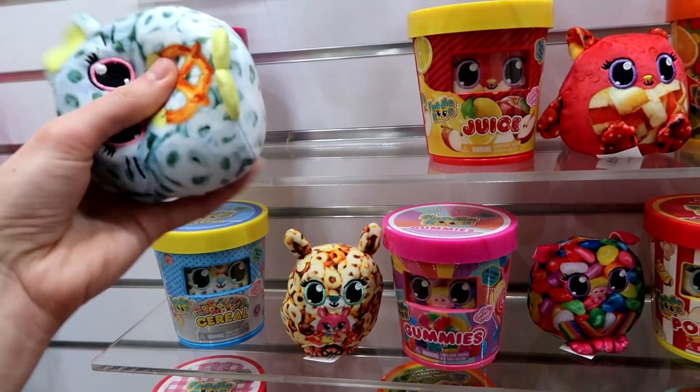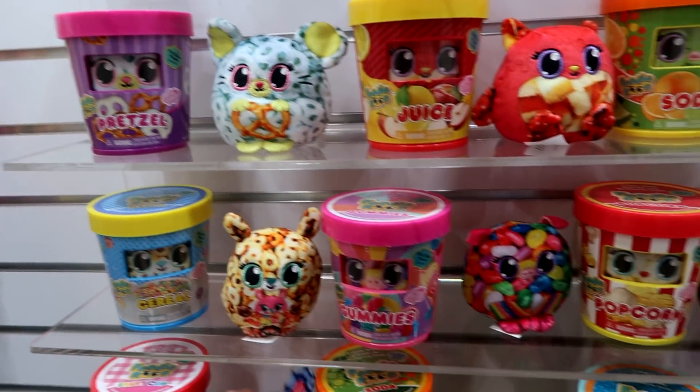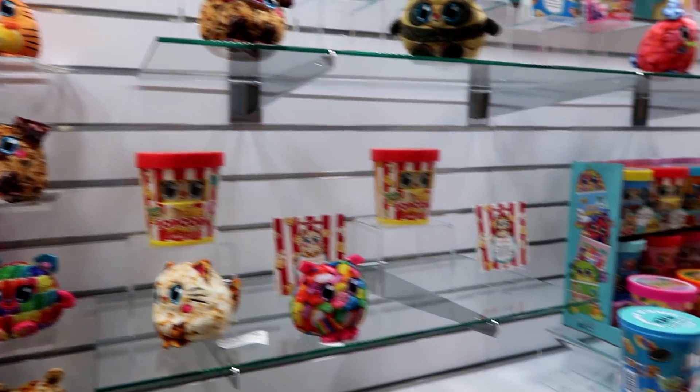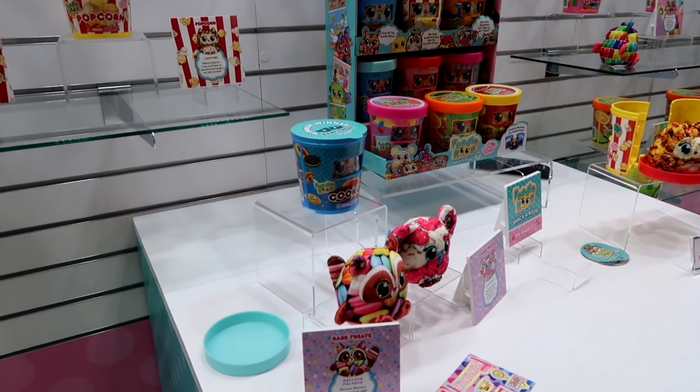Pretzels! They all come in little foodie containers as you can see here. Once you open them up, you'll see little DIY stickers to make little foodie rooms.